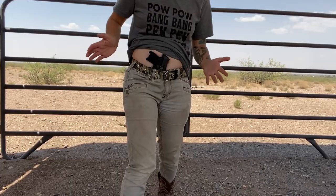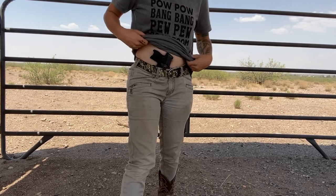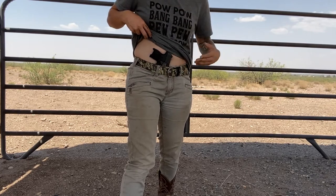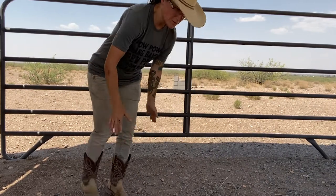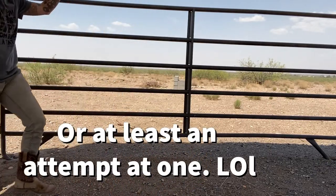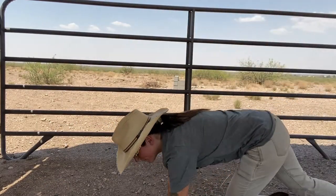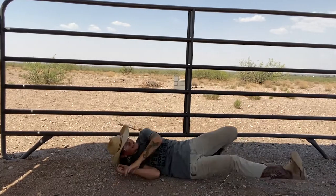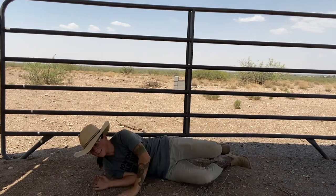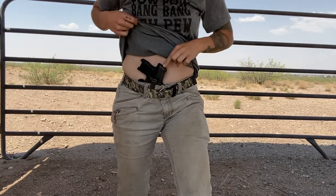This is so well-produced. I can sit, stand, move around and do all this stuff and it's not coming out. I'm actually going to do a couple of stress tests that I do with every holster I have. The first one's going to be a handstand. Okay, that's enough — I'm going to roll. After all that, it is still in place perfectly.